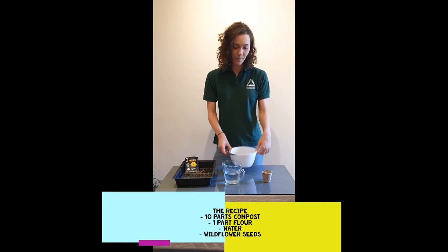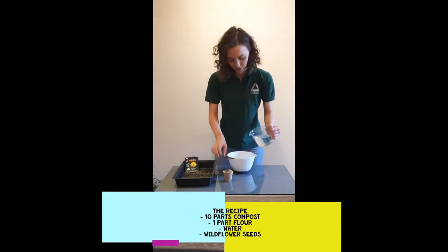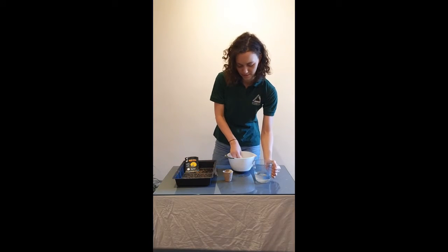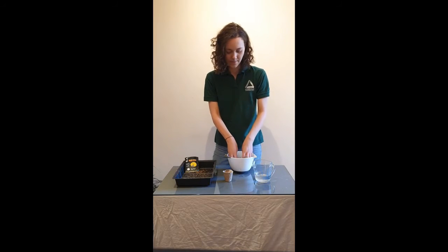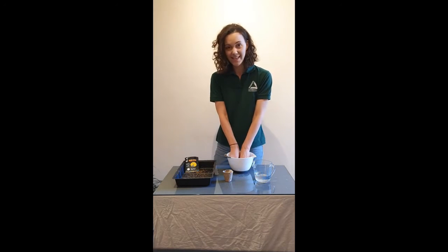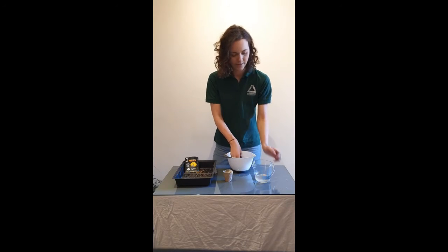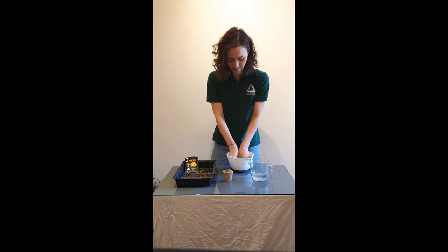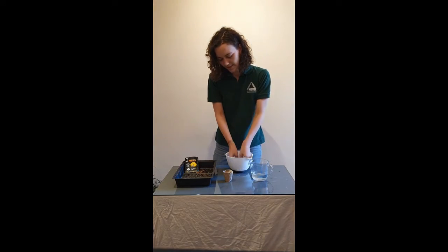So you've got your compost — all you need to do is add in your flour, and then slowly add in some water and start mixing that together. The consistency you're looking for is quite sticky, kind of like a sticky dough consistency. You just need a little bit of water for that — a tiny bit more.